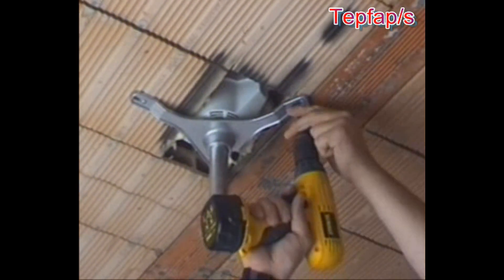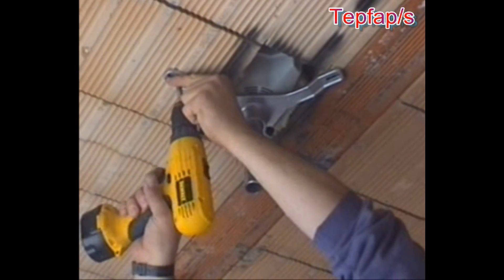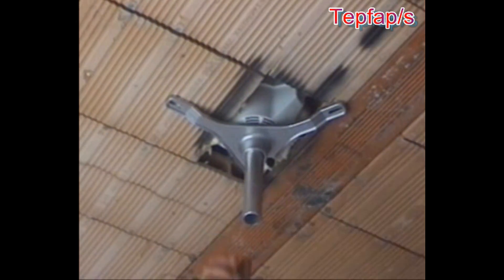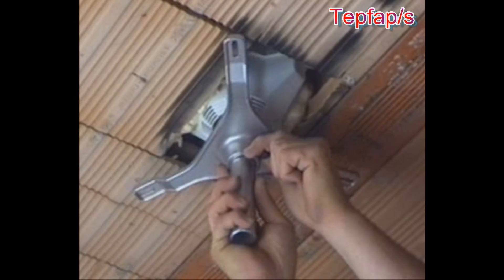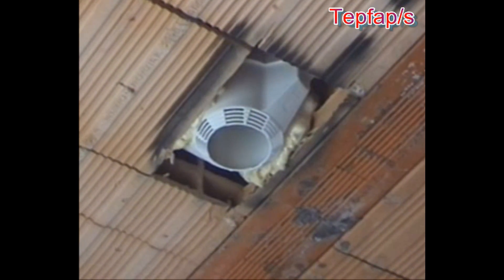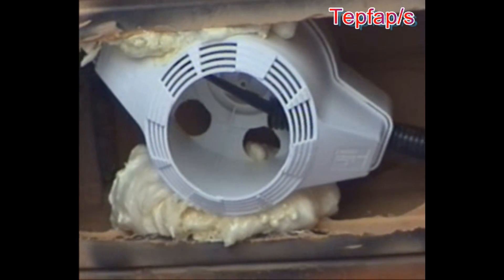Allow to dry before removing the application system, which can be reused hundreds of times. Remember to choose the place on the wall where the transformer, if necessary, is to be installed.